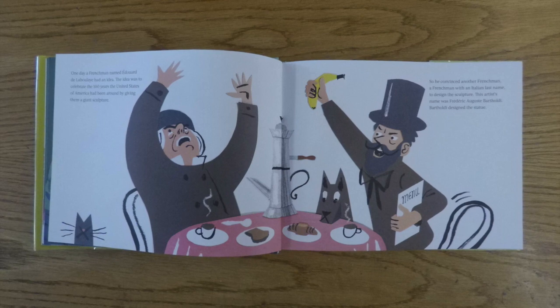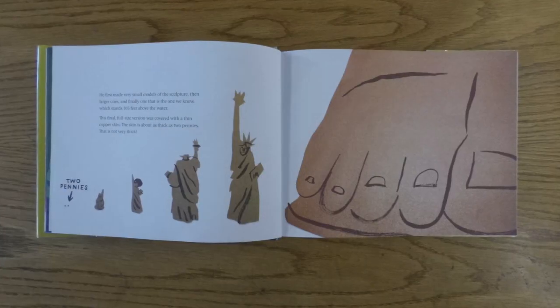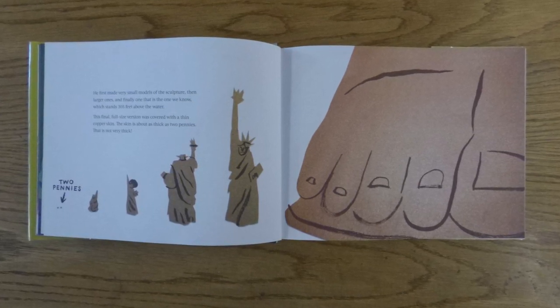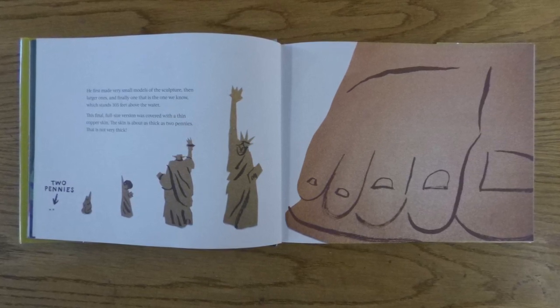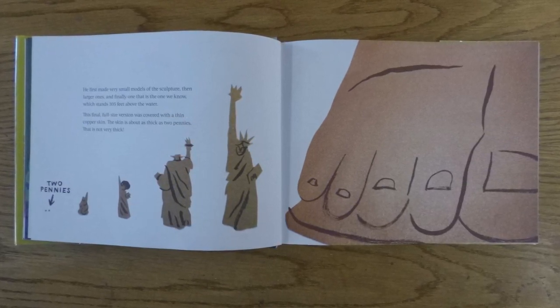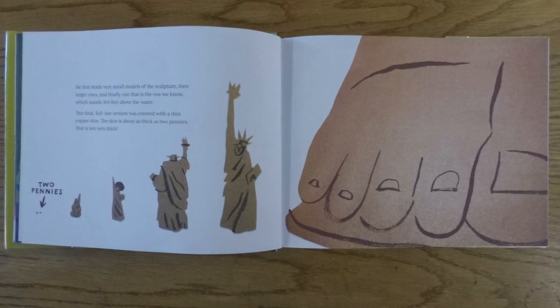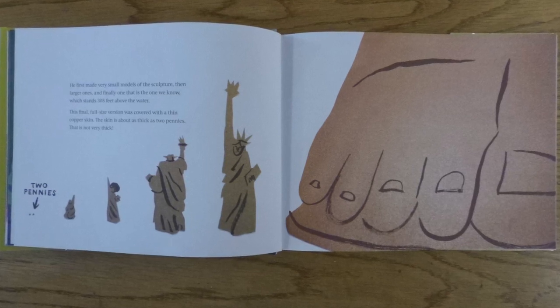Bartholdi designed the statue. He first made very small models of the sculpture, then larger ones, and finally one that is the one we know, which stands 305 feet above the water. This final full-size version was covered with a thin copper skin. The skin is about as thick as two pennies. That is not very thick.